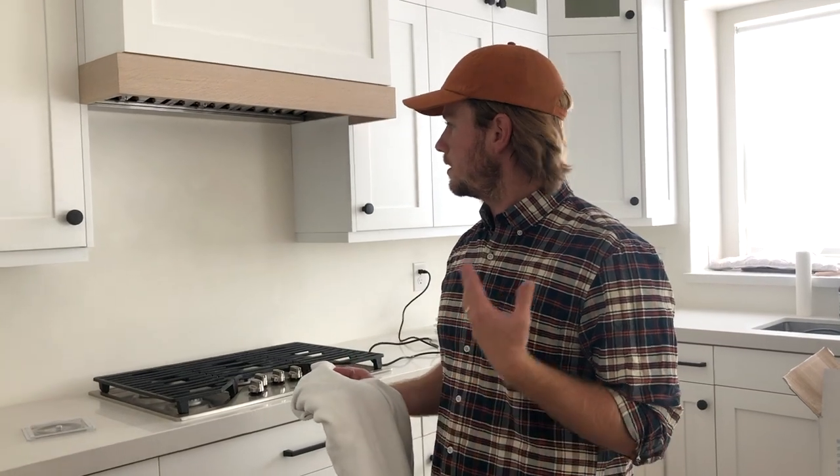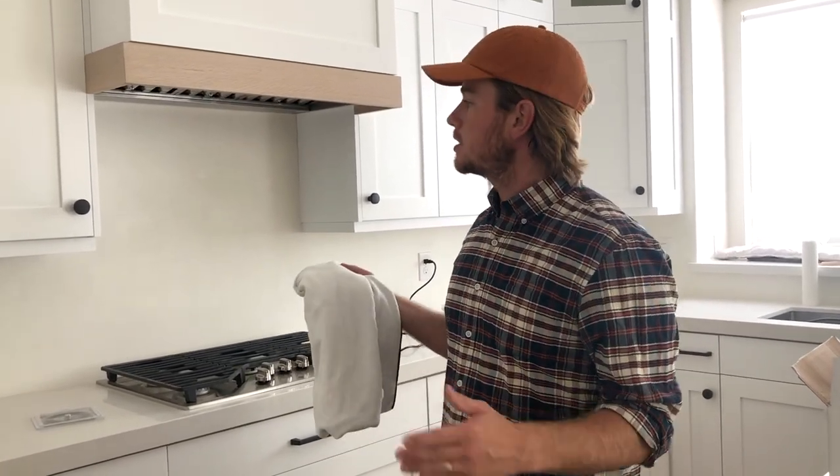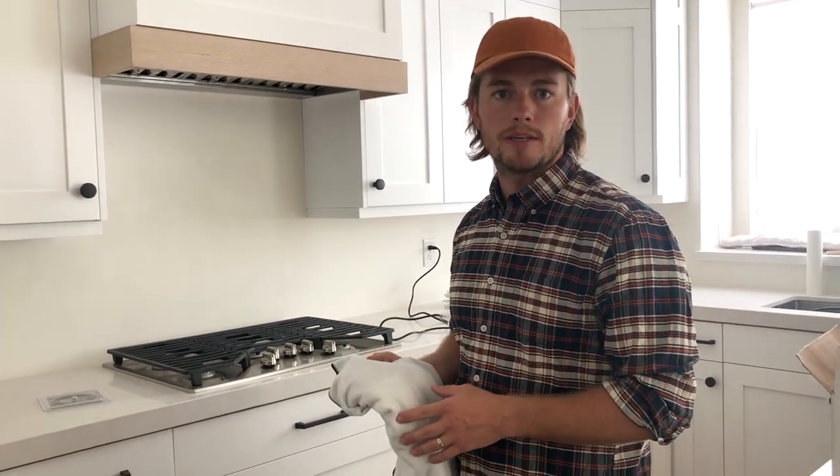We finished sanding the wall. Obviously there's a lot of dust on the wall, so I'm just going to take a microfiber towel, get it wet, and wipe down the wall really quick to get some of that dust off, and then it'll dry out quickly and we'll be good to go.